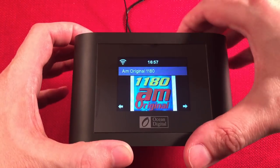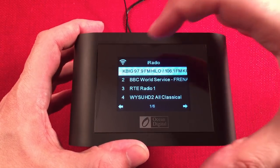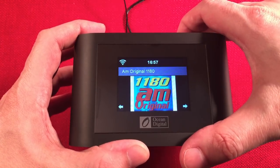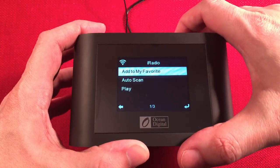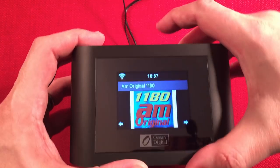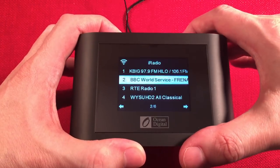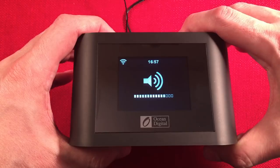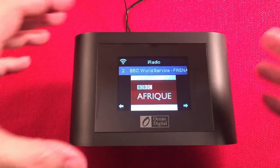Once saved, you can navigate to your favorites and select any station — like BBC World Service. You saw all the countries available; the station options are just going to blow your mind. Let me quickly show you Local Radio, which is also on the main menu. You can set this manually without being online. It has all my Chicago stations — 164 of them — and there's even HD radio in its own folder with 37 HD channels.